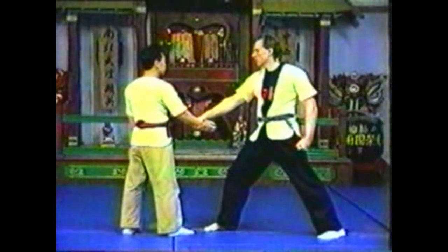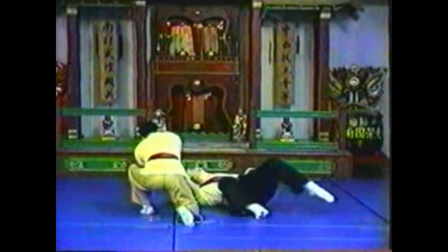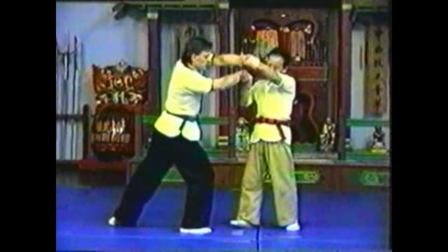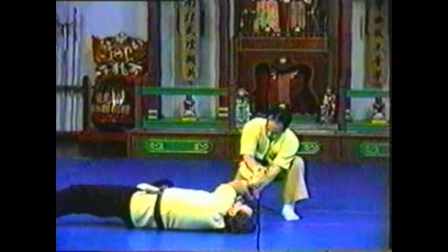When your opponent follows his grab with a punch, grab his punch and pull it across his body. Grabbing both wrists, twist his arms to take him down. Lifting his grabbing arm up, push his punching arm down so that his arms tie each other up. While his arms are twisted, yours must be aligned comfortably.